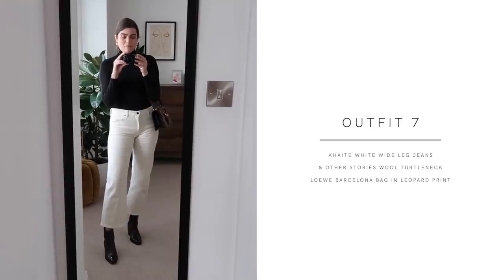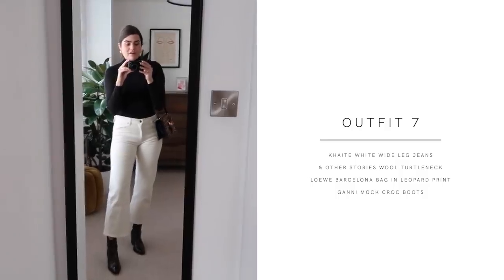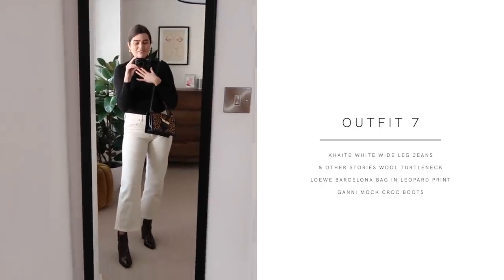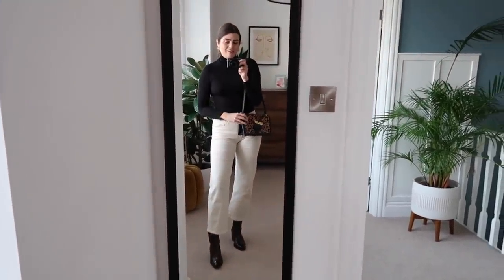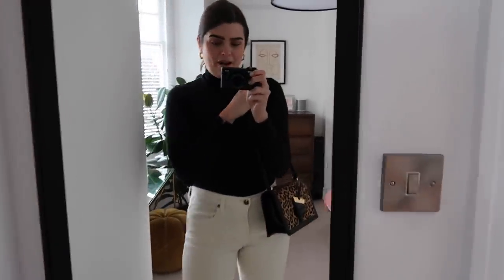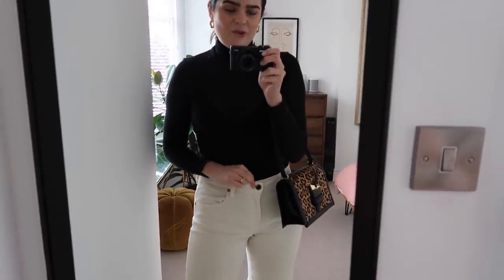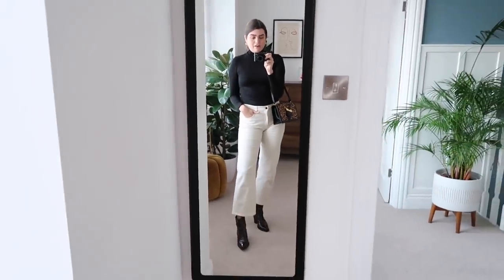Outfit number seven is definitely more of a dressier outfit for me. I'm pretty sure I wore this out for Japanese fusion food once. For me this is my favourite type of outfit — it's got black, it's got cream, it's got a statement funky boot, and then a bit of leopard print. What is not to love about this outfit? I really need to iron the zip down on these trousers because it always makes me look like I'm exposing myself somewhat, but the detail on these is really lovely and they're stretchy so very comfortable to wear.